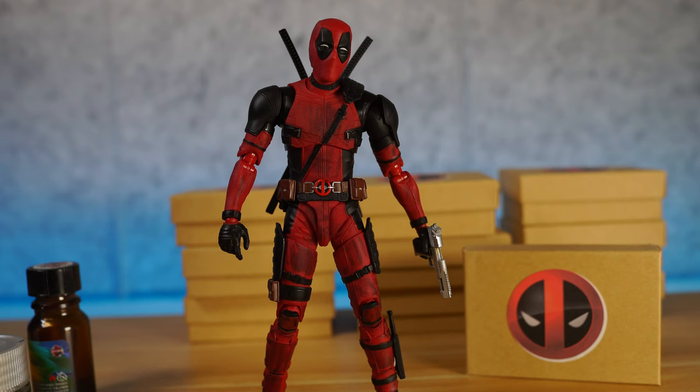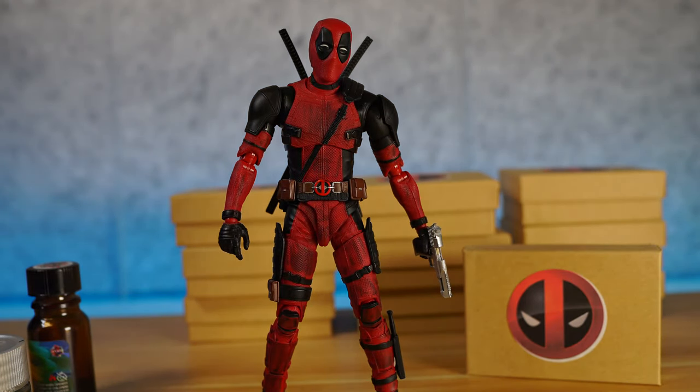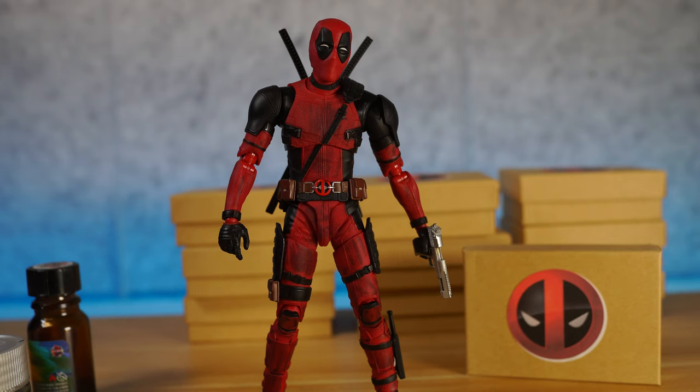Today we're going to look into them. I'm going to show you exactly what I did in terms of painting and everything like that. We're going to look at the first 10 sets, and I'm going to show you the presentation and everything. I'm also going to show you that you can use these with other action figures. If you're looking to pick these up, you can go to www.D-StarToys.com. We're a local source for awesome action figures and custom 1/12 scale firearms. So let's jump right into it.